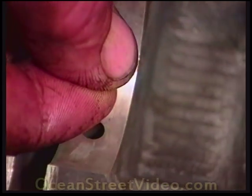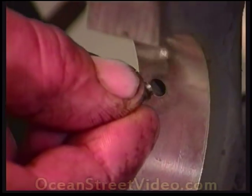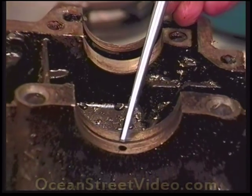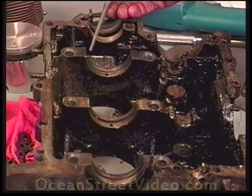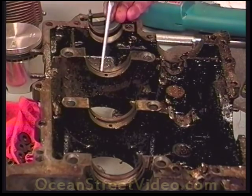These dowel pins should go ahead and shove easily into these holes. There are four on this case half and one on the opposite case half. This is an early case, and on this side — the open face — we see an extra dowel pin hole. Do not put a dowel pin in this hole, because at one time they used a split bearing just like in the center saddle, which is no longer used. If you put a dowel pin in here, you will end up crushing the existing bearing. If you see a sixth dowel pin hole in this saddle, do not use it.